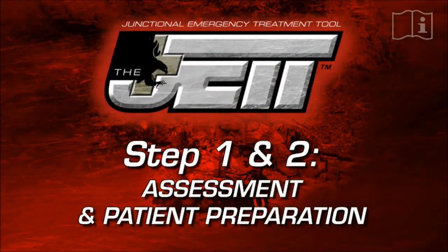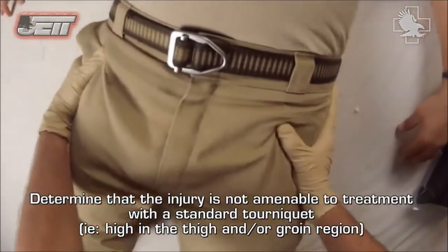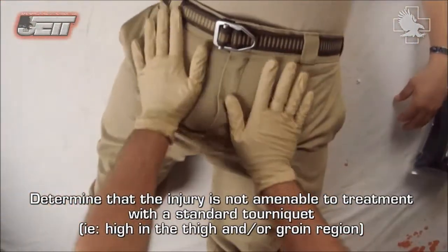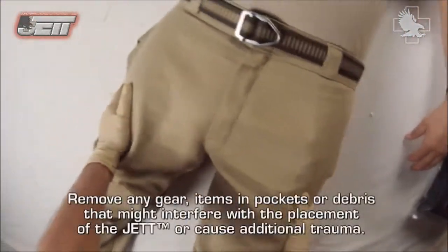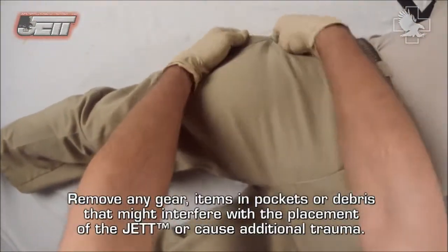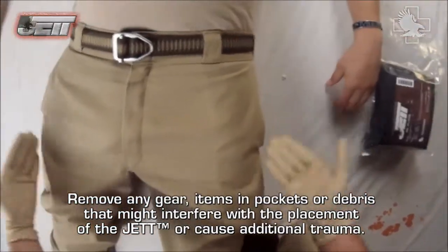Steps one and two: assessment and patient preparation. Determine that the injury is not amenable to treatment with the standard tourniquet — for example, high in the thigh and or groin region. Remove any gear, items and pockets, or debris that might interfere with the placement of the JET or cause additional trauma.